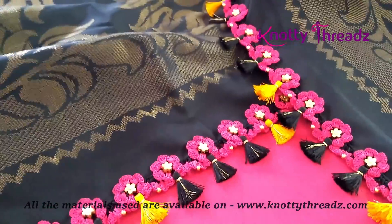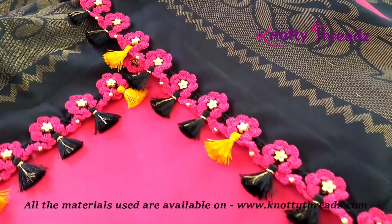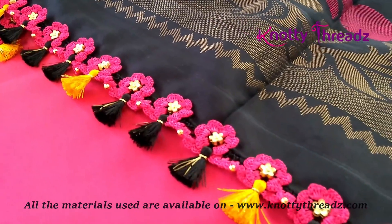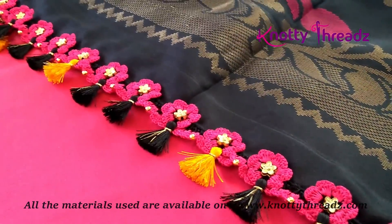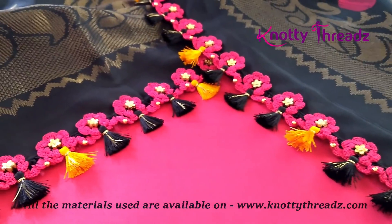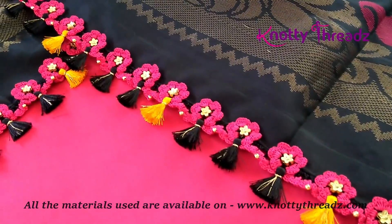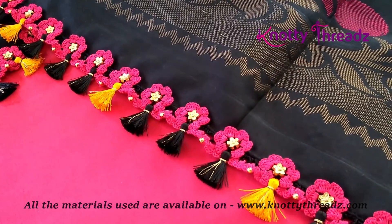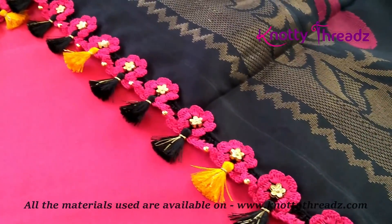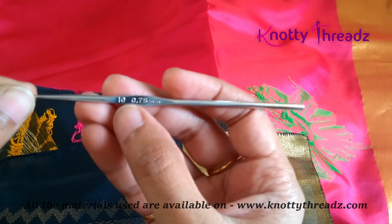Hey guys, welcome back to our channel Naughty Threads. In case you're here for the first time, do consider subscribing and hit the bell icon to get all the video updates. In today's video we'll learn how to make this crochet flower design. This design has been posted in the past a couple of times but unfortunately has no explanation, and a few of you have been messaging me to redo it with explanation — that is the reason I am here today. If you already know how to do this design you can skip from here, otherwise let's get started.